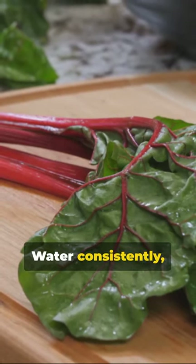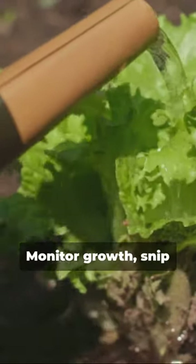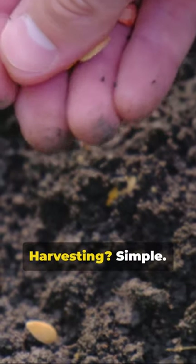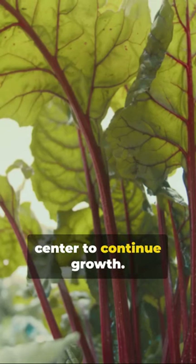Water consistently but avoid oversaturating — chard loves moist but well-drained soil. Monitor growth and snip off any yellow leaves to encourage new ones. Harvesting is simple: cut outer leaves at the base, leaving the center to continue growth.